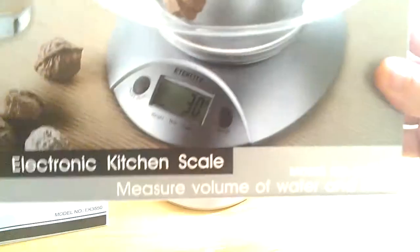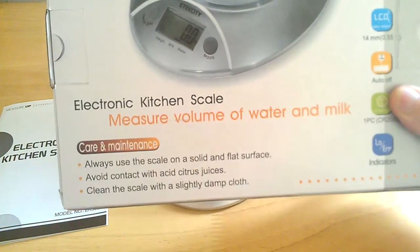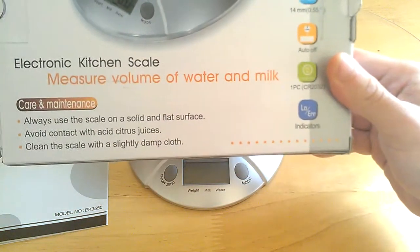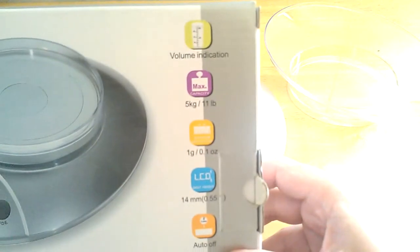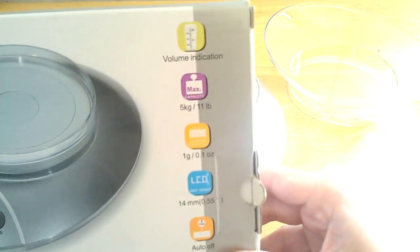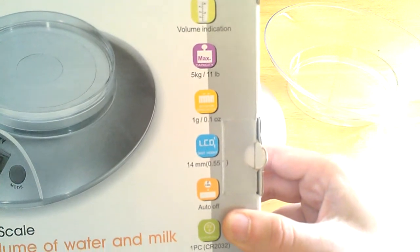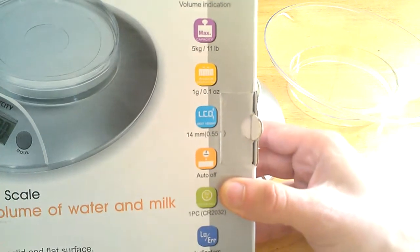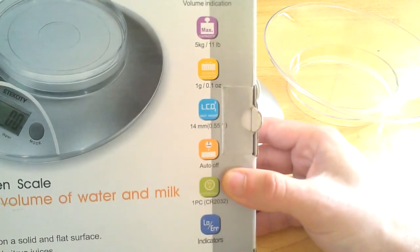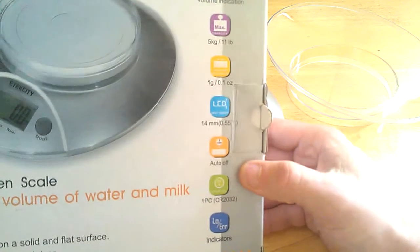As you can see the picture here shows a bowl. I've got my bowl set off to the side here. Quick turn of the box — it's an electronic kitchen scale. Care and maintenance is down there on the bottom. It has a volume indication, a max weight of 5 kilograms or 11 pounds, and it does increments of 1 gram or 0.1 ounce. It has a 14 millimeter — just over half an inch, 0.55 of an inch — LCD display.